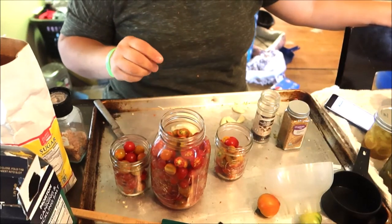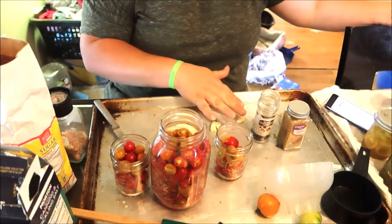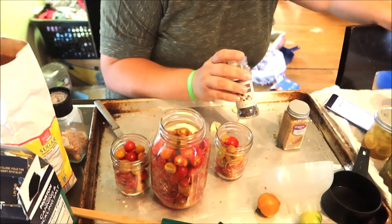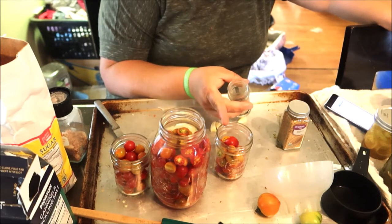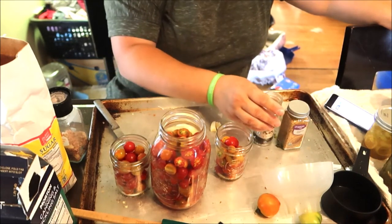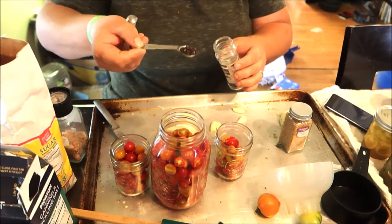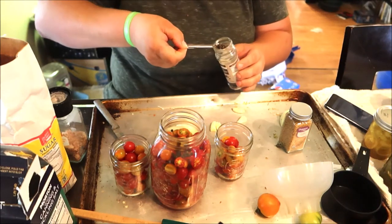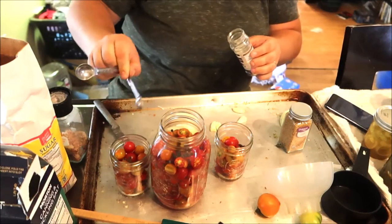Now in these jars, you're going to add some thinly sliced yellow onion. In the big jar, I'm doing two cloves of garlic; in the smaller ones, one clove of full garlic. Half a teaspoon of whole black peppercorn in the big jar, and a quarter teaspoon in the small jars. And half a teaspoon of mustard seed in the big jar, a quarter teaspoon in the small jars. I'm just doing these for the fridge so they don't go bad.